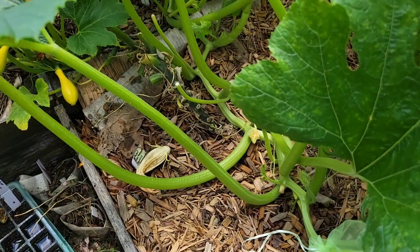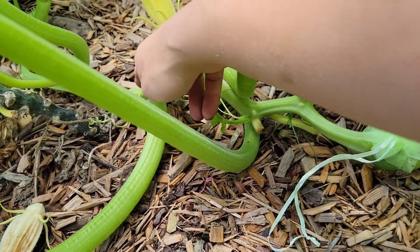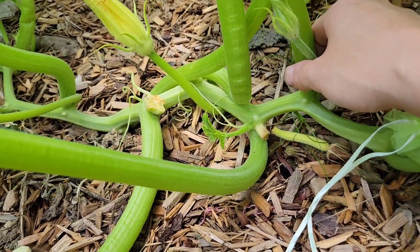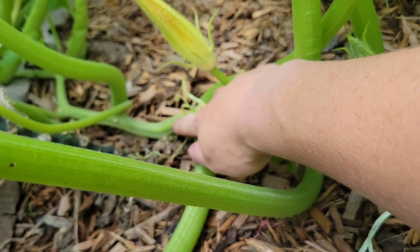Now squash will re-root anywhere it makes contact with the soil, so you don't have to bury it deep — you just have to allow it to make contact with the soil. A good example here is a squash that has done it all on its own, gone through the mulch where the stem was laying and already started re-rooting. You can see here — these are new roots. And if I try to lift it, it won't lift off the soil because it's re-rooted right there.